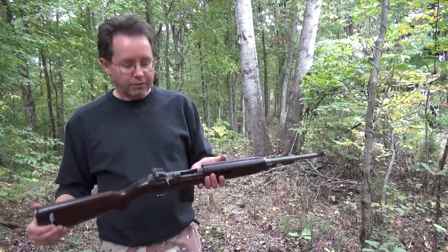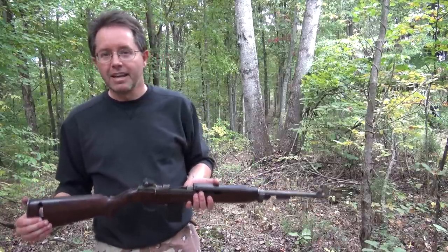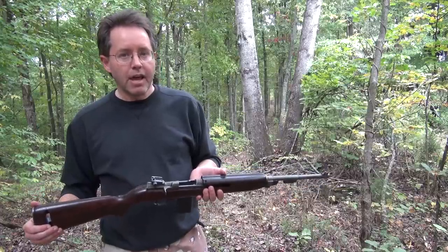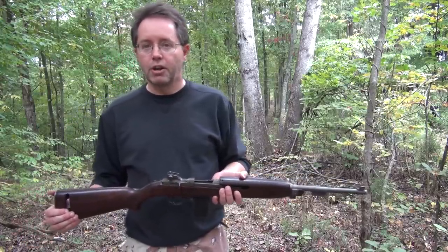When you compare this rifle to other military rifles, say over the past 75 to 100 years, it's not exactly a Corvette, but when it was in service it was very effective, very handy. Today we're going to stretch this 18-inch barrel out to 300 yards.